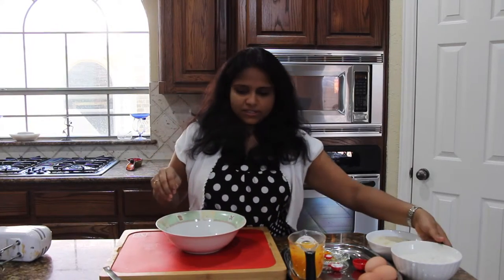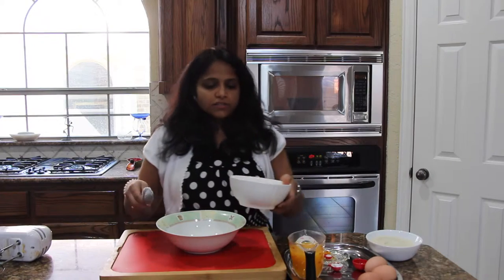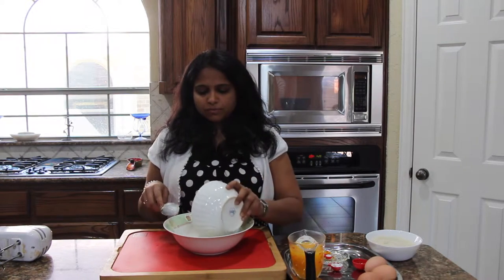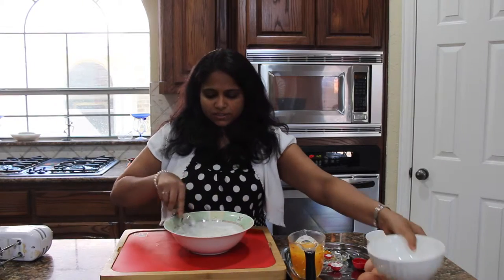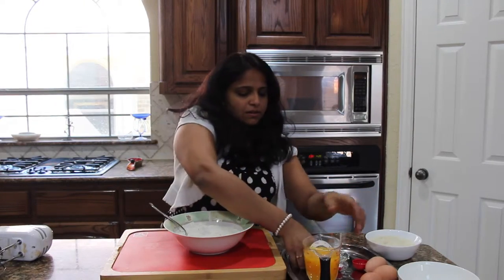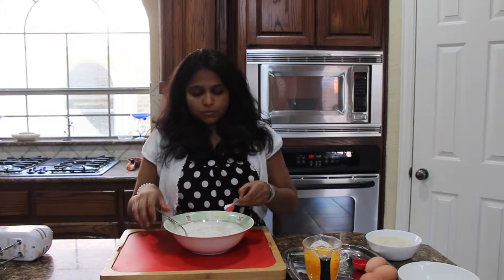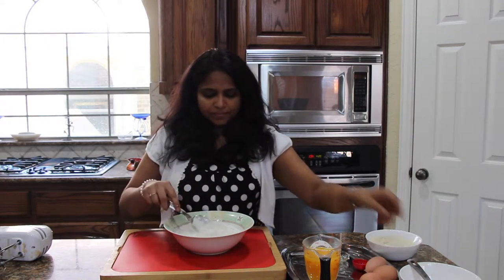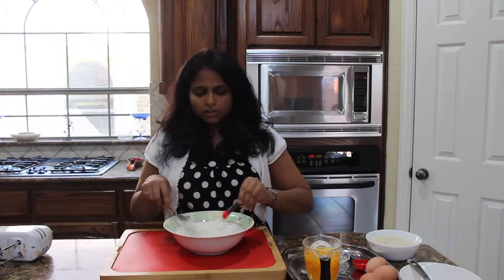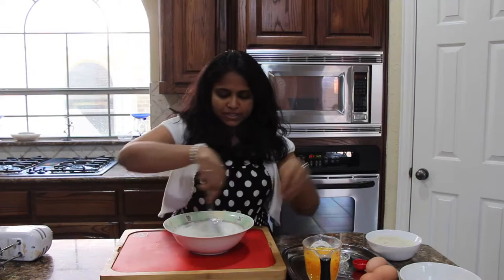While the butter is heating up, let's mix all our dry ingredients. Taking a white bowl and adding 2 cups of all-purpose flour. To this, mix 1½ teaspoons of baking powder and ¼ teaspoon of salt. Mix everything together and keep it aside.